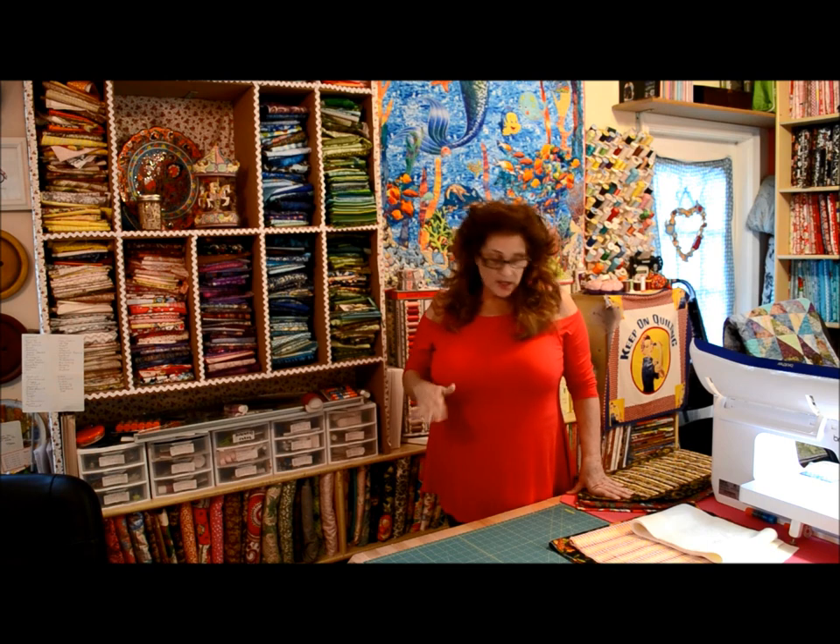Hi everybody, good morning, Jean here. Hope you've had a nice weekend. Today I'm going to be showing you probably one of the easiest things you'll have ever made and you'll feel really accomplished when you do it.